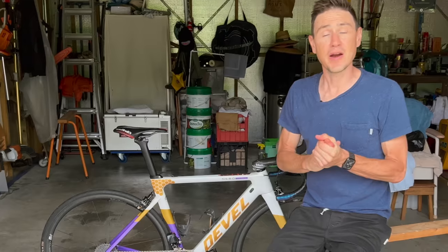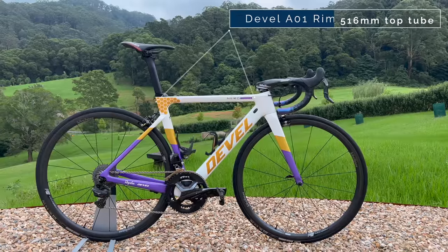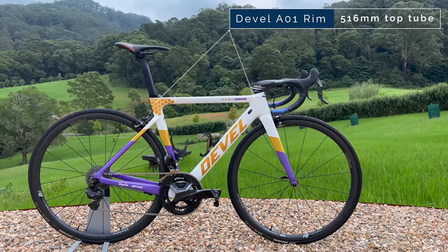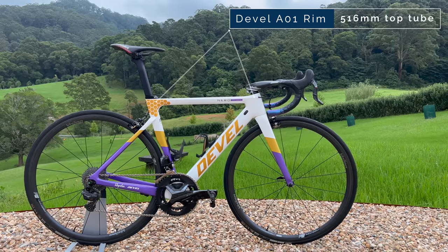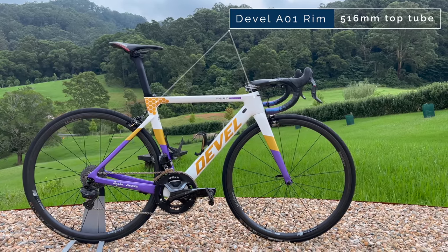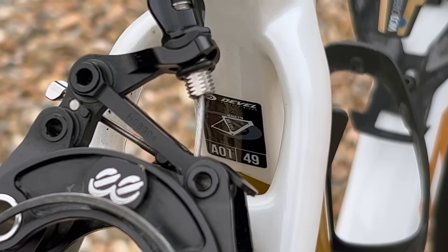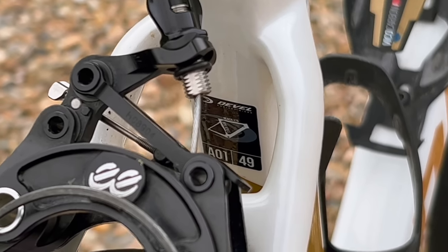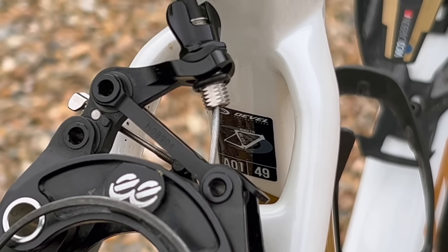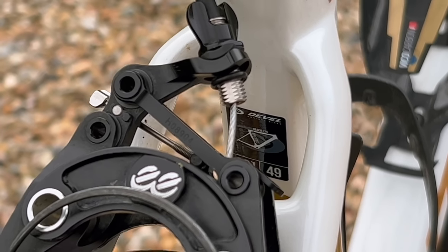Let's start with the frame. This is the Devel A01 rim brake version. I'm actually running a 49 which measures a little bit over 51 and a half centimeters along the top tube. I am right between two sizes — right between the 47 and the 49. I originally got the 47 and was quite happy with it, but on the white version of this bike I've gone up a size, and I want to tell you why.